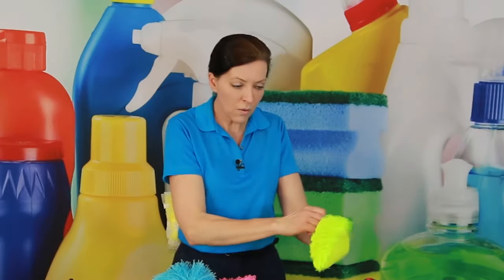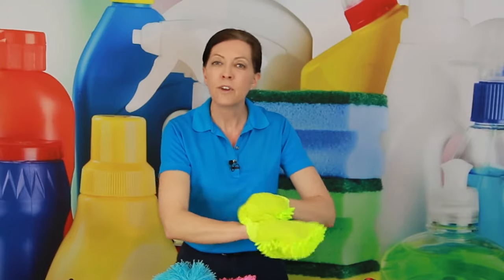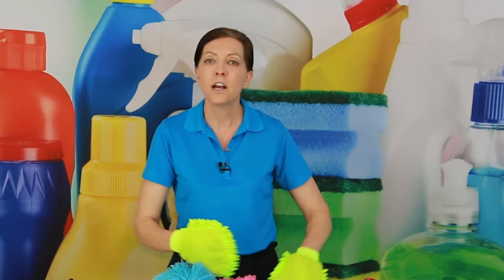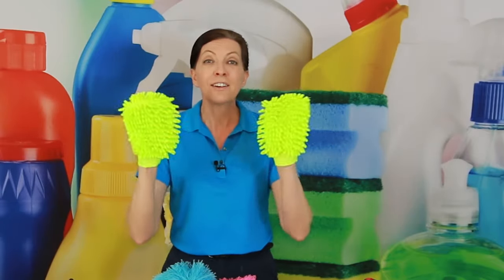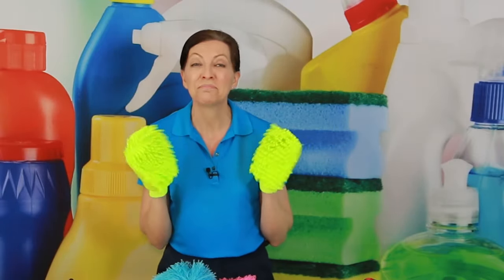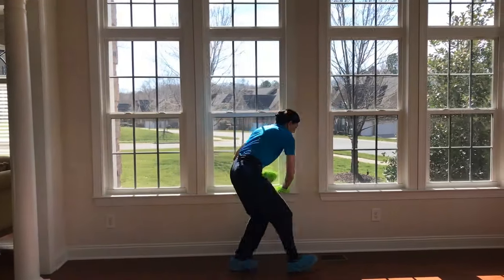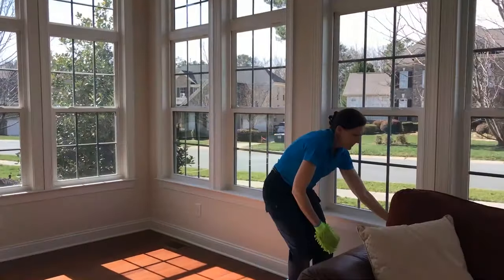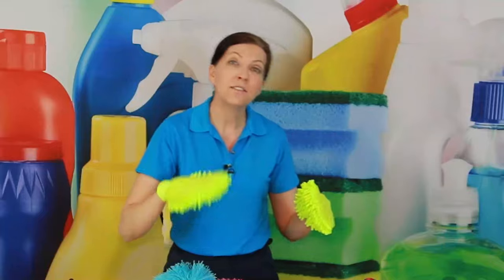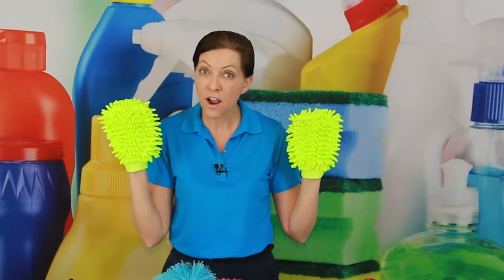These bright green ones are from Chemical Guys — there's some fancy microfiber name I can't remember. I call them happy fingers because they have lots of little fingers and it makes me happy when I wear them. Anything that you touch, it's going to grab all the dust. It's great for things like tables, bookshelves, window seals and window ledges, and all different kinds of things.